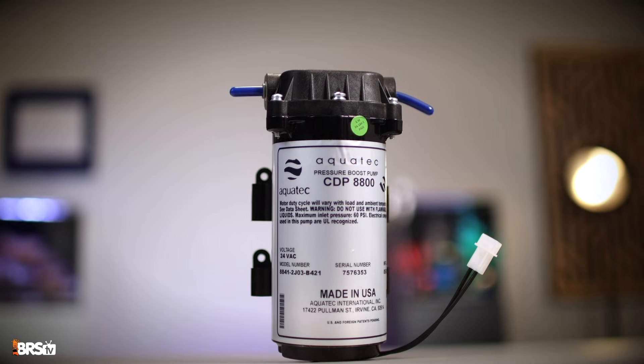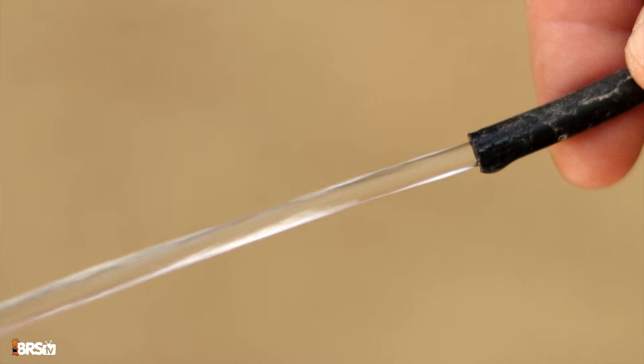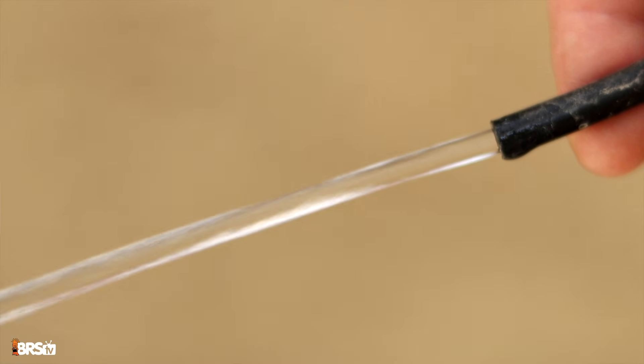So installing the Aquatec booster pump has three main advantages. Number one, more clean water, quicker. Number two, less wastewater. And number three, you won't use up your DI resin nearly as quickly.